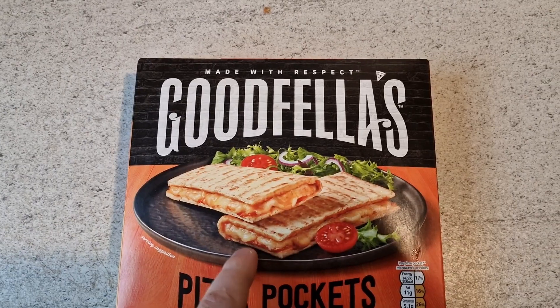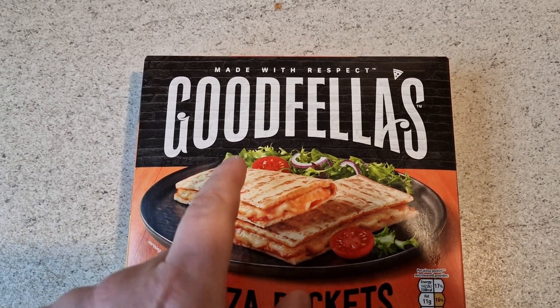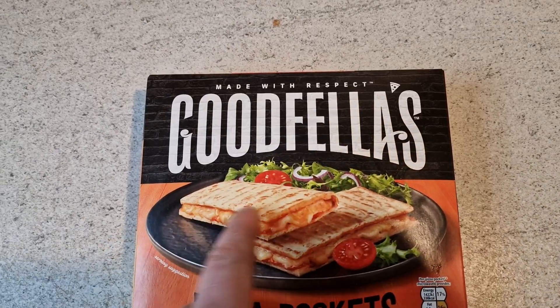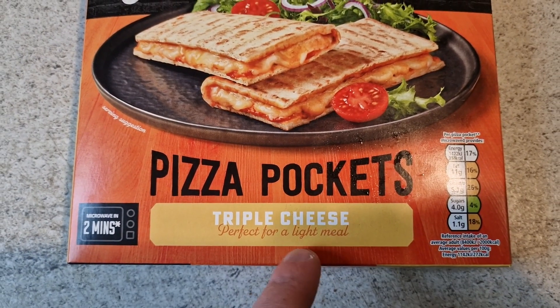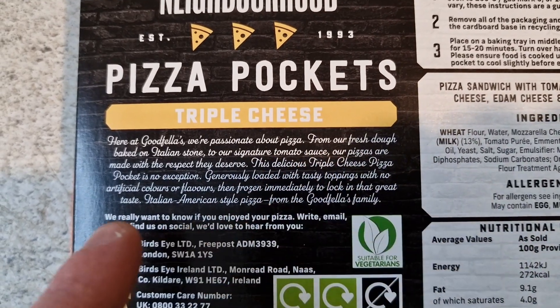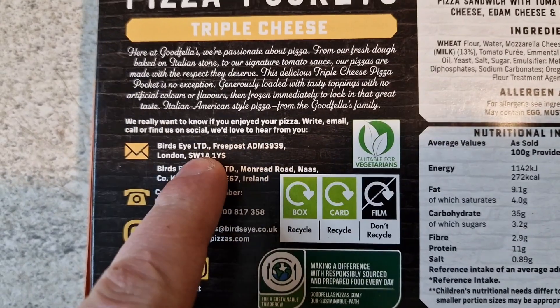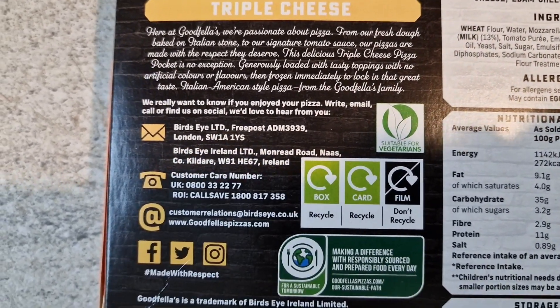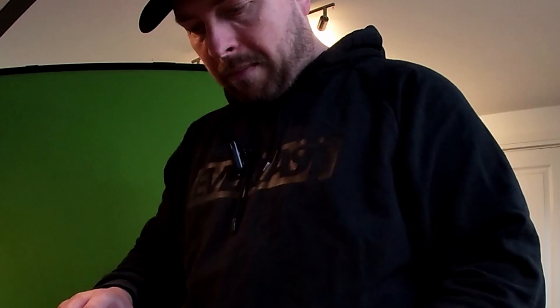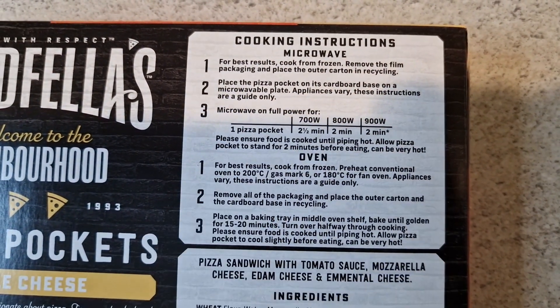So let's take a look at the packet. Come down, don't be shy, your mother wasn't. They look nice on there don't they? I won't be having any of this rabbit food with it, I'll just be having them on their own. Made with respect. Goodfellas Pizza Pockets triple cheese, perfect for a light meal. Here at Goodfellas we are passionate about pizza — blah blah blah, okay, we get it, you like pizza. They are from Birdseye as well. I didn't know Birdseye made them. They normally make fish fingers and peas.